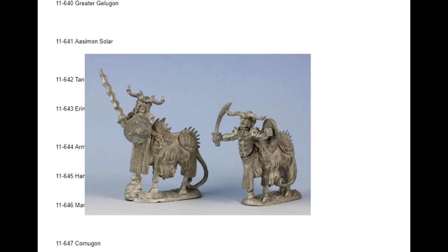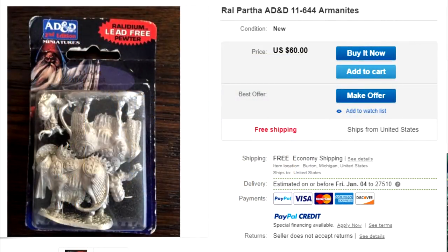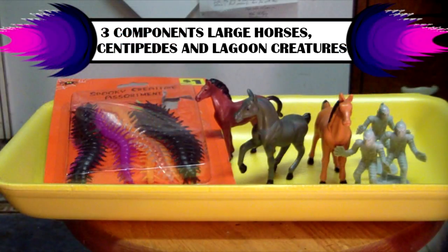Just for fun, let's see if we can't find anybody selling those original Ralph Hartha miniatures... Oh my god, $60. Okay, collector's prices. Alright, time to make our own Armonite demons out of some cheap toys and junk.